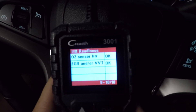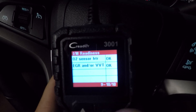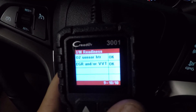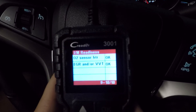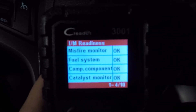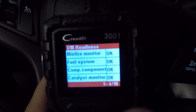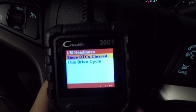Depending on the year of your vehicle, you may have the ability to have a few incompletes. If your vehicle is like a 2000 model, you may be able to get away with two incompletes. The newer the vehicle, the less you're going to have. That's something you'll want to research online before you go ahead, because if you're allowed two incompletes, there's no sense in trying to get those to go OK — your vehicle will still pass.